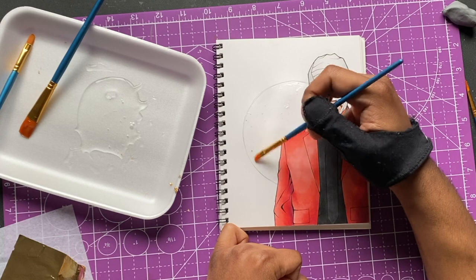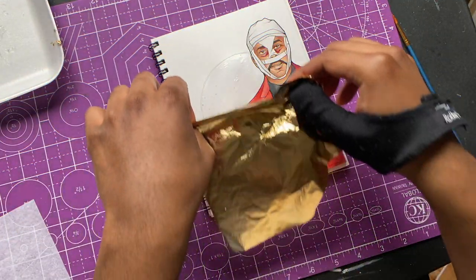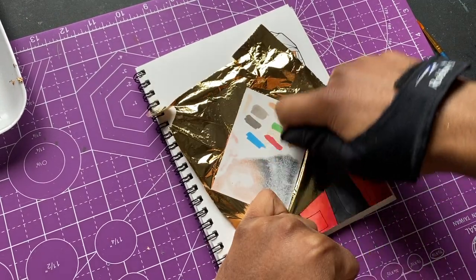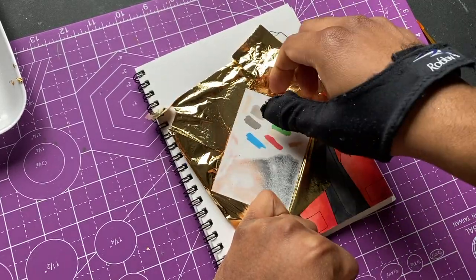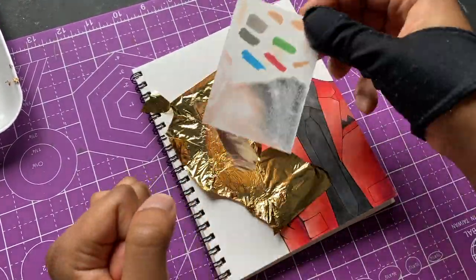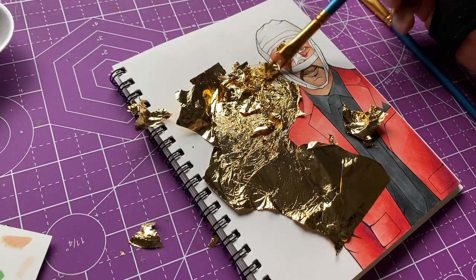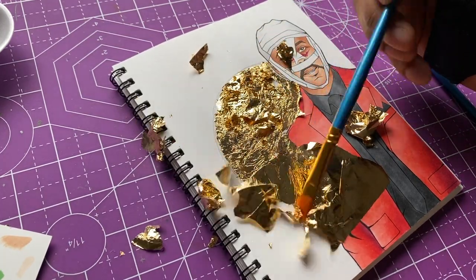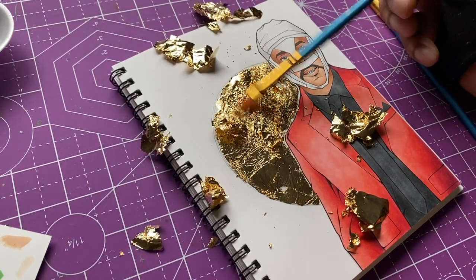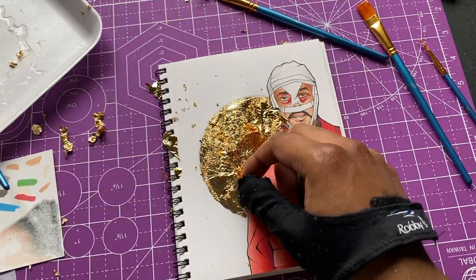I had a way easier time with this one compared to the first one. I don't know if it was because it was a circle or because I had a little more experience — I went through the flowers, so I knew how much glue I needed and where to add it. I also picked up a gold glitter pen to fill in the little spaces that the gold leaf wasn't sticking to. Just the tiny corners where they weren't sticking — I went in with the gold glitter pen and filled those in, and you can't even really notice it.